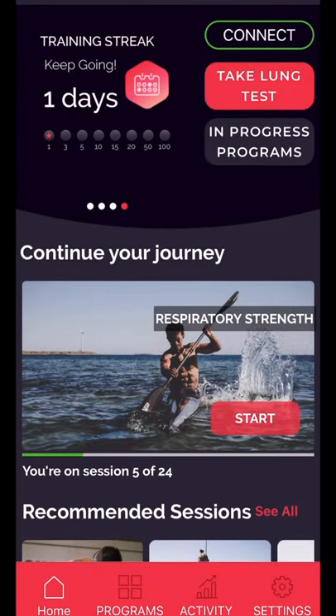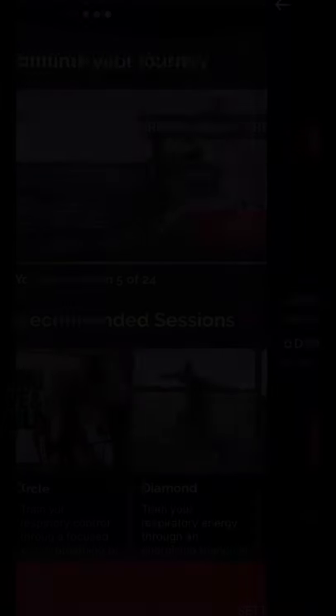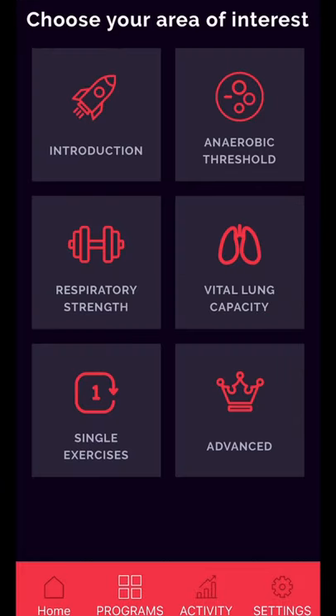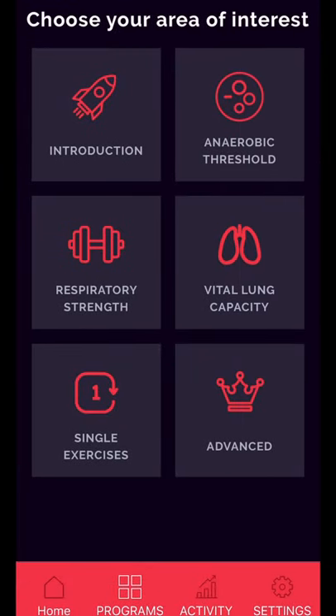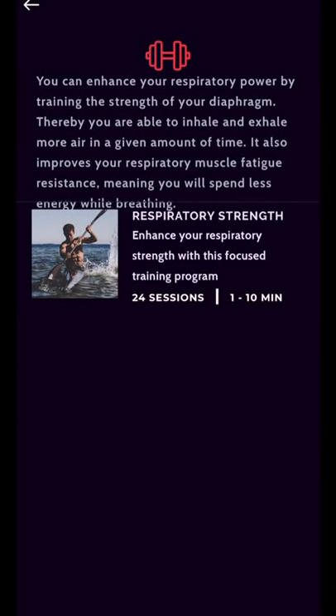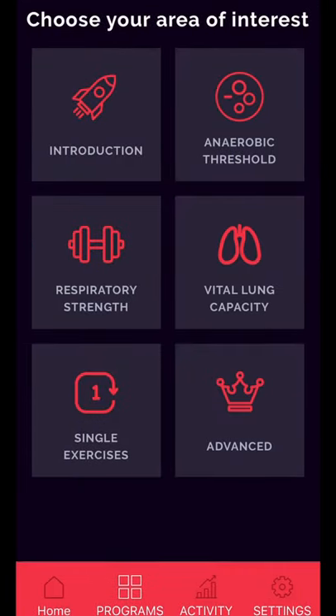It's all Bluetooth, so it syncs with your phone and tracks how hard and soft you're inhaling and exhaling, and when you're holding your breath. The downfall is it's much more expensive — around $250-300, so it's more of an investment. It does have a removable mouthpiece so you can clean it fairly easily.